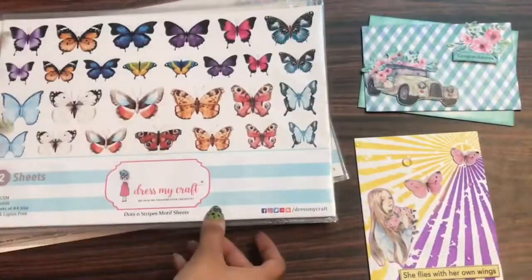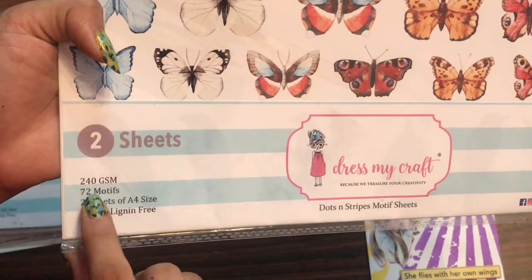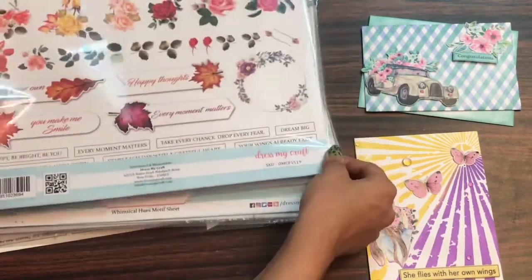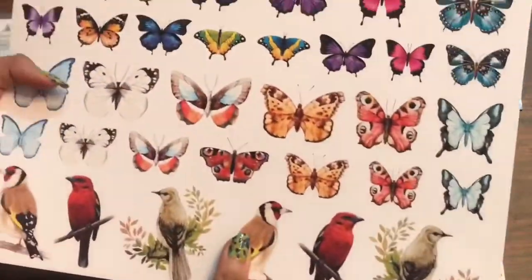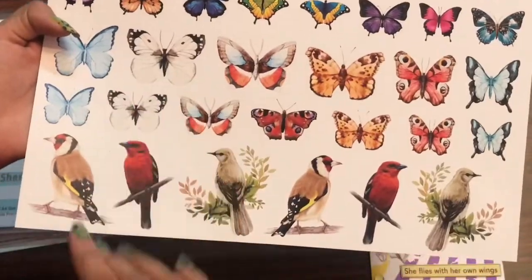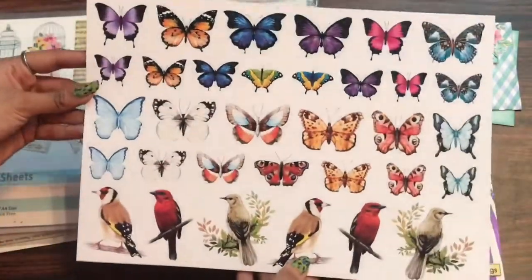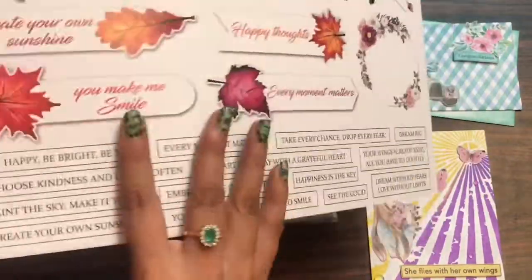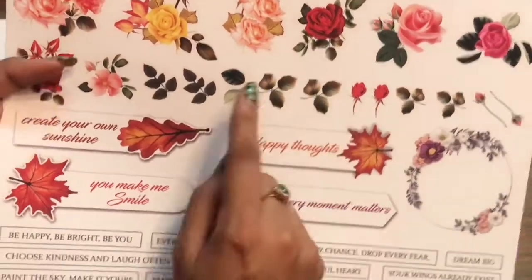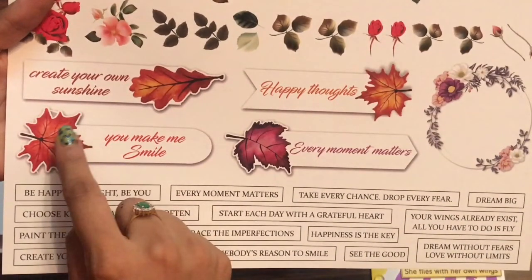Now I have the Dots and Stripes motif sheet, which has 72 motifs. It coordinates with the Dots and Stripes pattern pack. You can see so many colorful butterflies and birds in the motif sheet, and on the second sheet they have floral arrangements, leaves, and some sentiments which you can add to your projects.